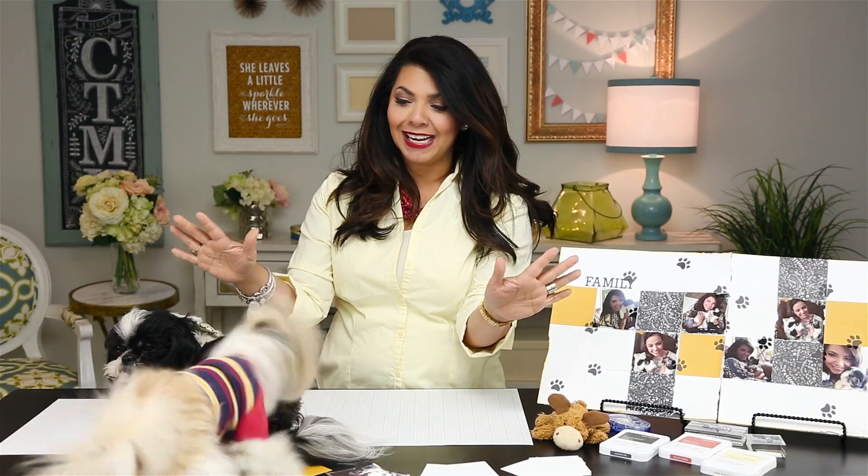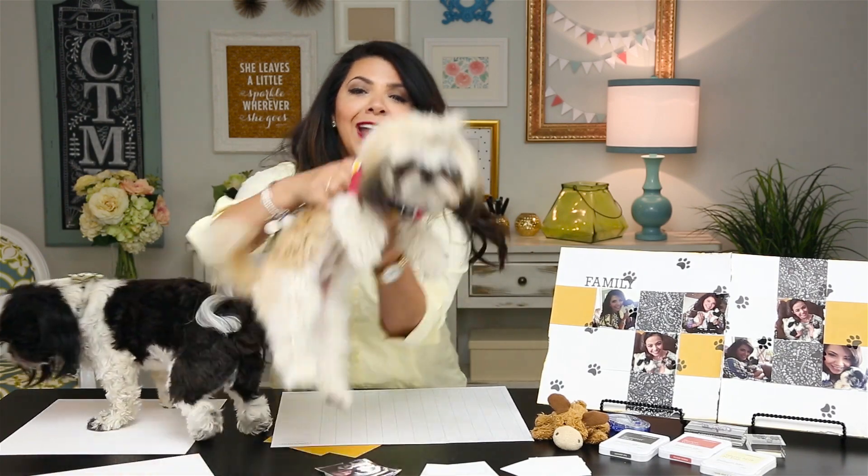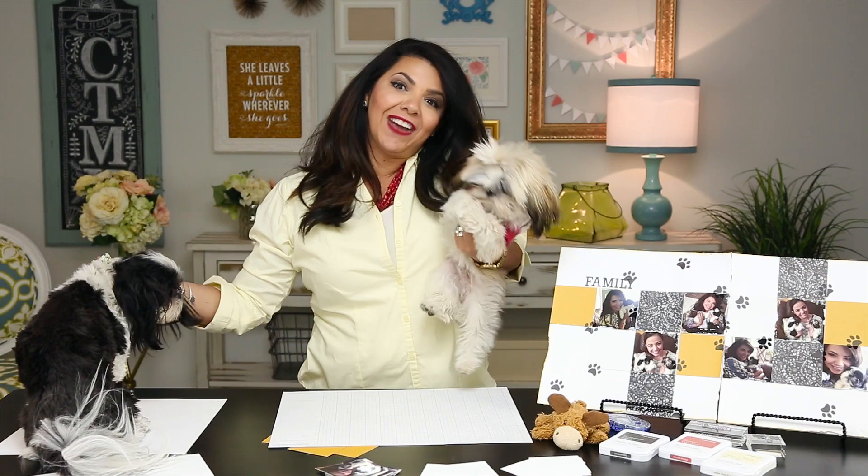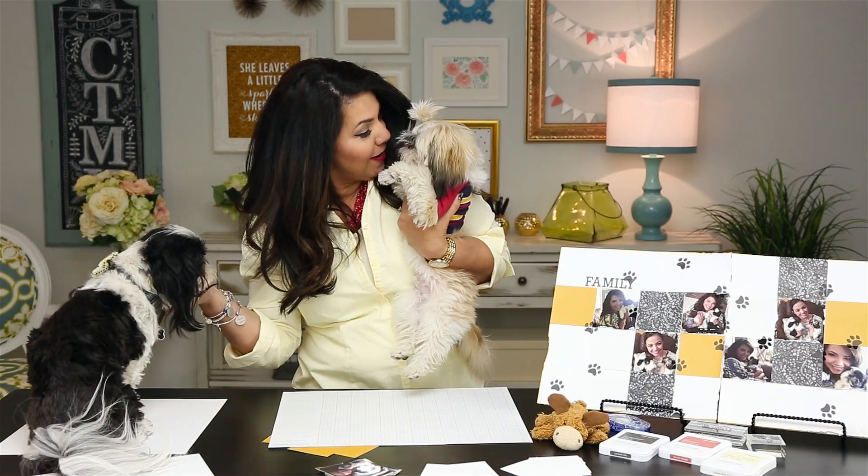If so, I'm here to show you just how great it can be to share your favorite hobby with your favorite animals. Are you ready, boys? I think they're ready.